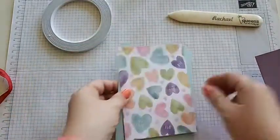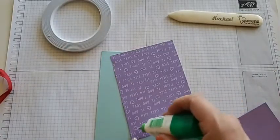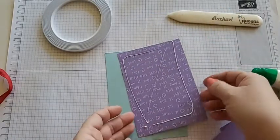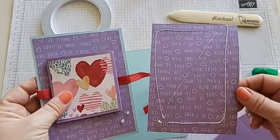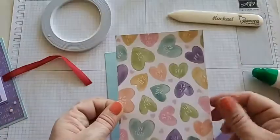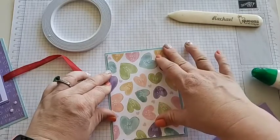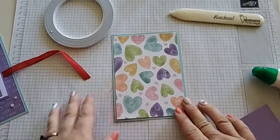First, get your base ready and put some liquid glue on the back of your DSP — it's up to you which side you want to use. I'm going to flip it over and use the side with the cute little hearts and texting scenes on it — things like 'you are cute,' 'BFX,' 'text me.' There we go, glued onto our pool party base. Super easy!